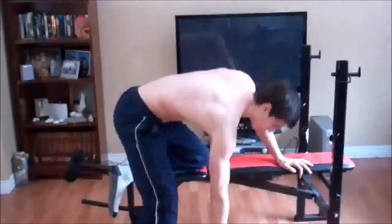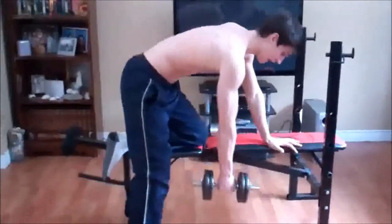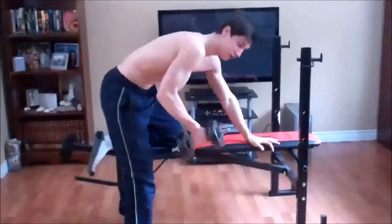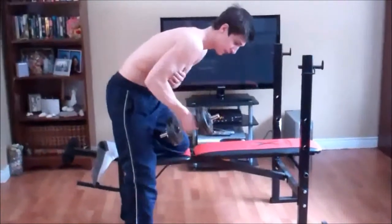Alright, what you want to do is grab a weight you can handle. One common mistake is people usually come up like this — that's wrong because you're using most of your bicep to pull the weight up to your stomach.